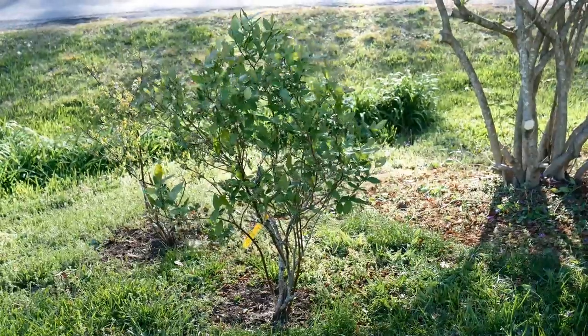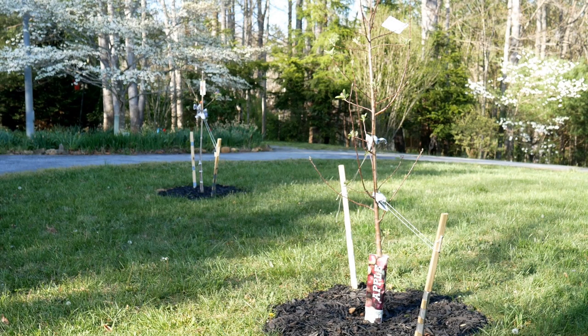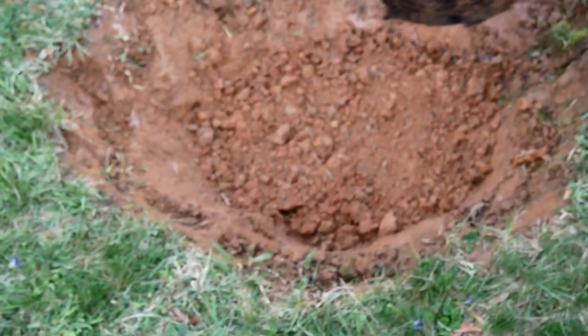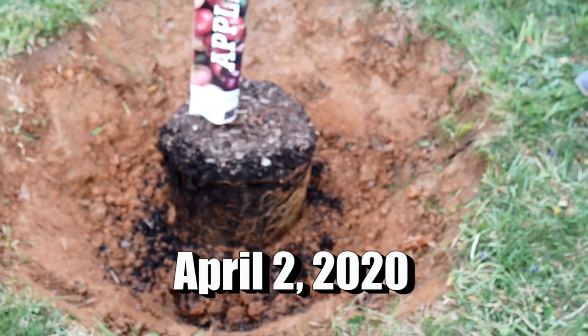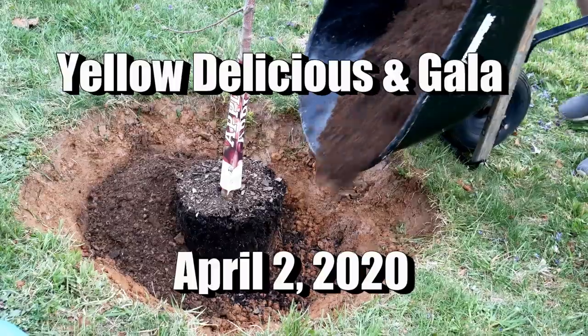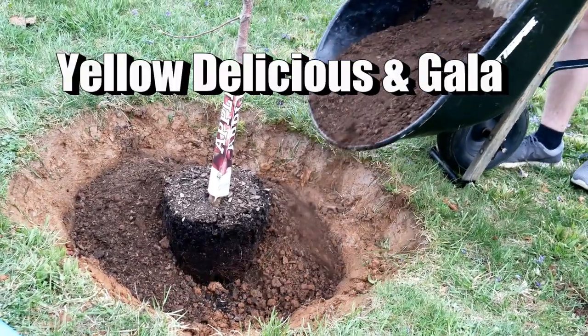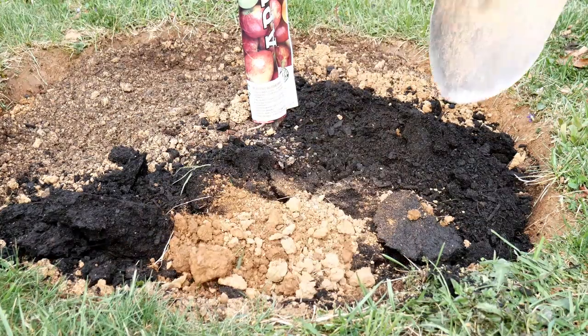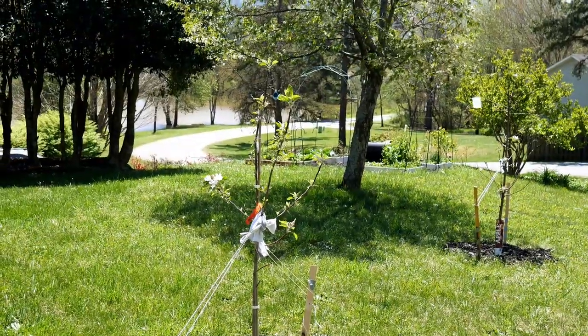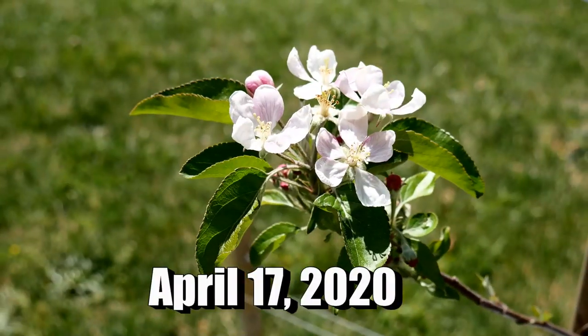We decided to add a couple of trees to our yard — we bought our house last year so I'm doing a lot more things in the yard. We went with Yellow Delicious along with a Gala apple. You have to have two different varieties which will bloom at the same time, because some bloom early, some mid-season, some late. You have to make sure the varieties you choose are blooming at the same time for cross-pollination. The day I'm doing this voiceover, the apple trees are actually blooming, so I'm hoping we did everything right.